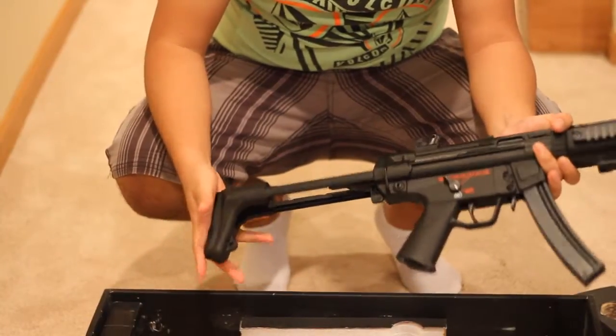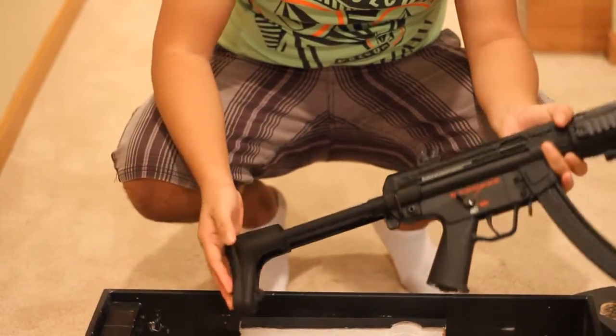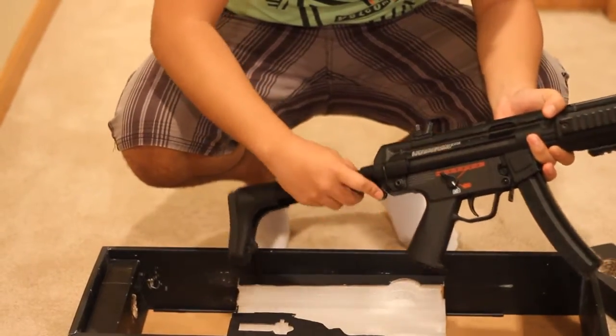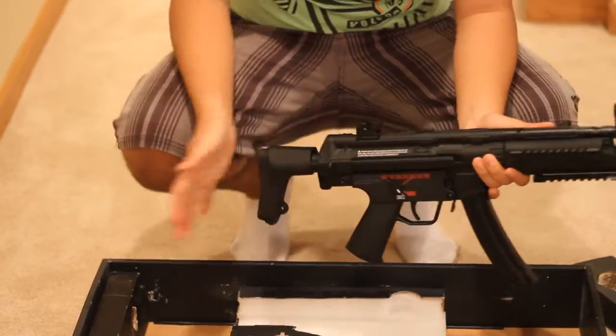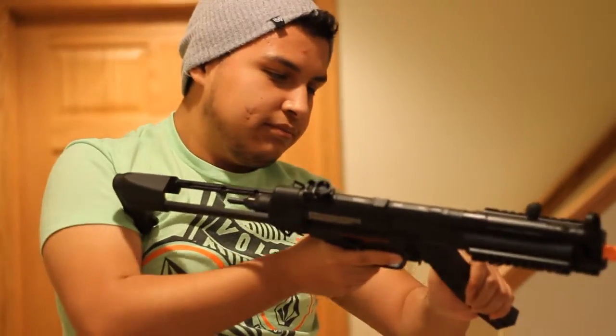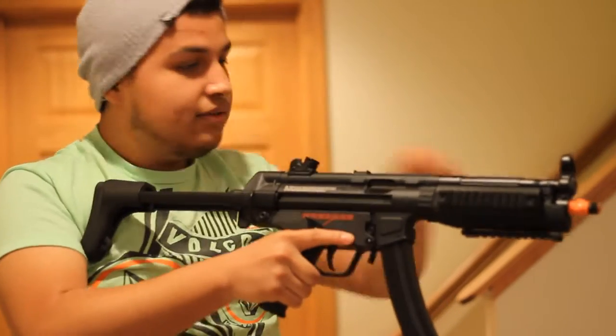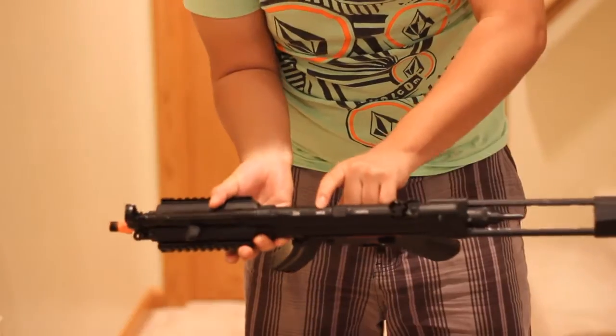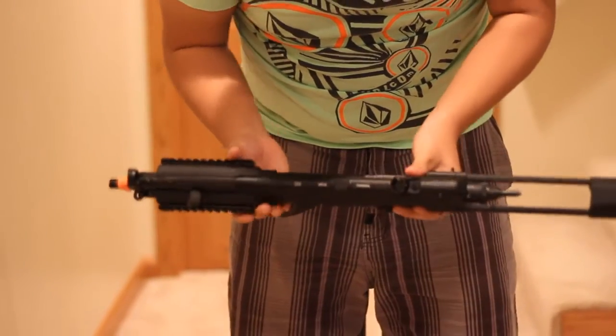That's probably one of the reasons I even bought this — I really like this stock. I don't like full stocks or the UMP-style folding stocks; I do like this telescopic one. It goes from all the way extended to all the way collapsed, so pretty good range. It has combat trades with H&K MP5A5 markings and a serial number.